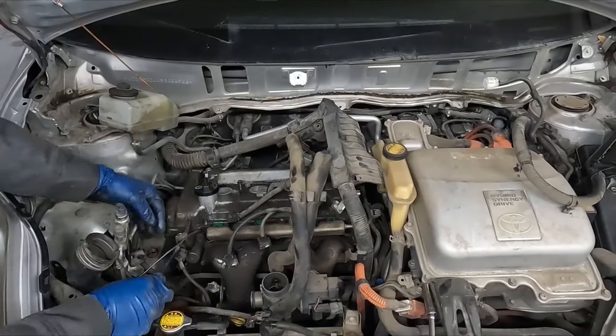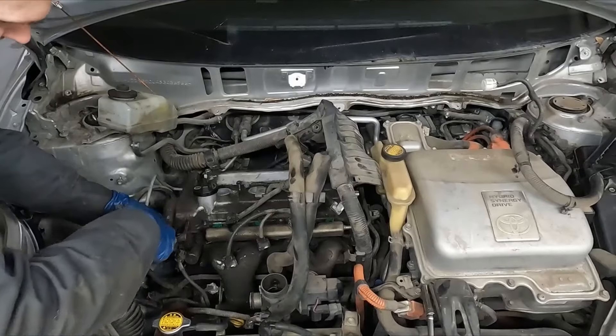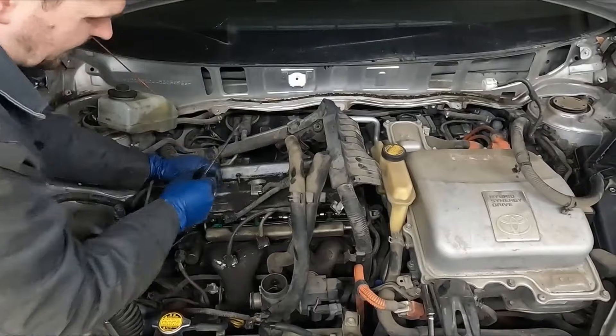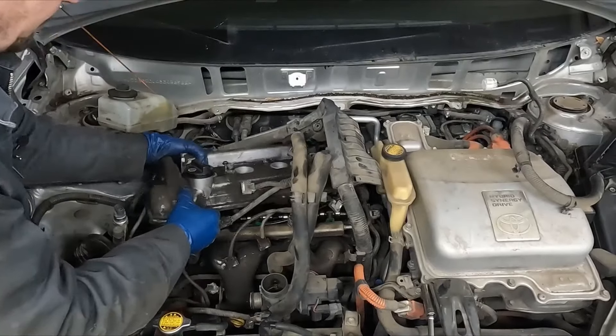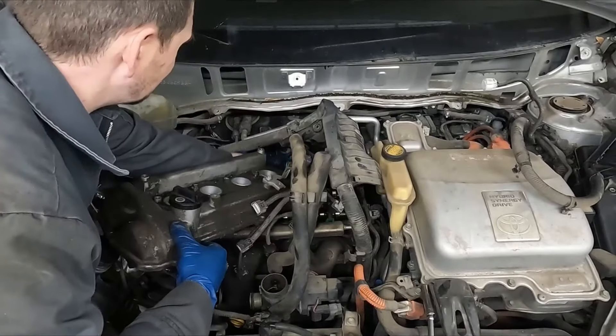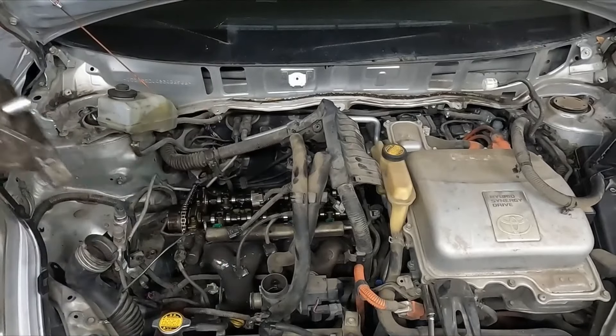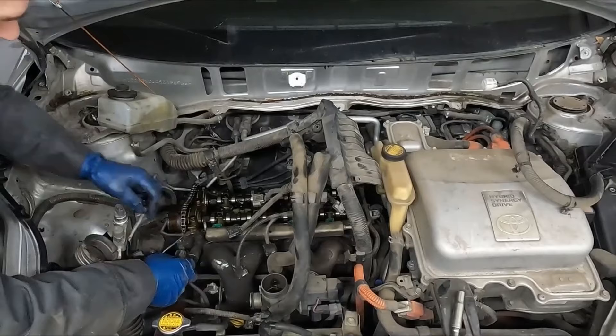They give you a little spot right here to pry up on. Let's pop that seal. Some of the gasket gets still stuck to the head. One thing I forgot here is our VVT solenoid — we can unplug it.